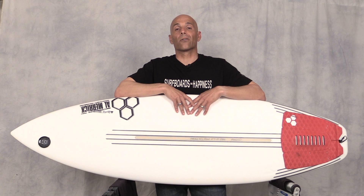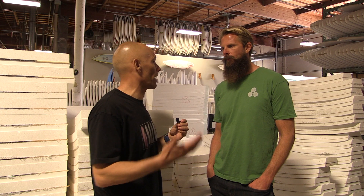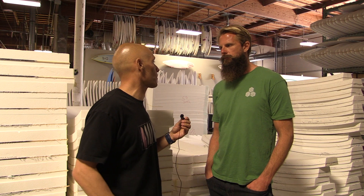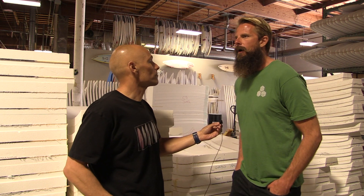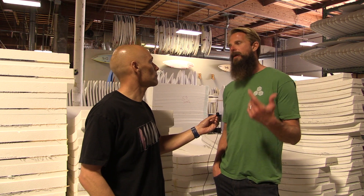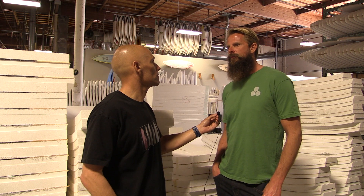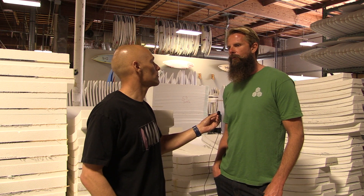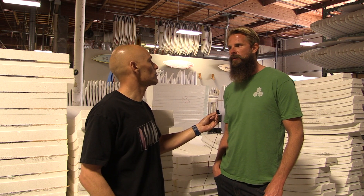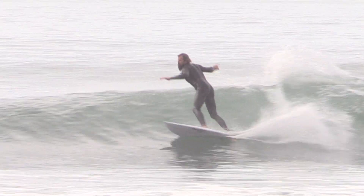We met up with Britt Merrick at Channel Islands to get his insight on the sampler. Britt, you and I have surfed a couple of times and you've been riding the sampler. From the beginning to even right now, what does the sampler feel like under your feet from your perspective? I got a sampler when we first started trying to make it a model — we scanned Dane's original handshape. And I think I rode one of the first ones, and immediately I was just impressed with its speed, which is why Dane loved it so much.